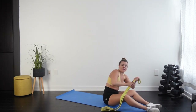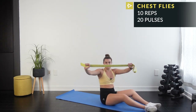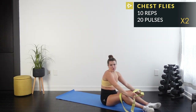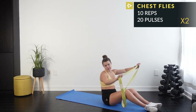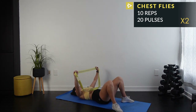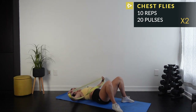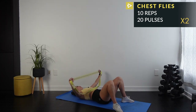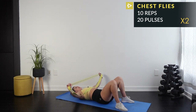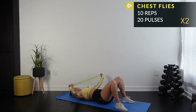Moving on to chest fly. The band comes right in front of you — double it up to make it harder, or single. You're going to open and close lying down, same as the standing version but horizontal. Same drill: 10 reps, 20 pulses. Grab one or two strands, elbows slightly bent in a semi-circle shape. Here we go.